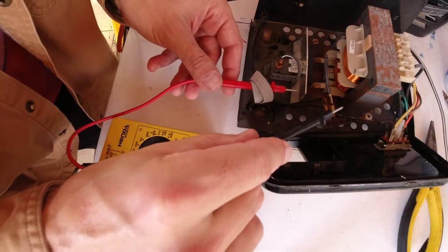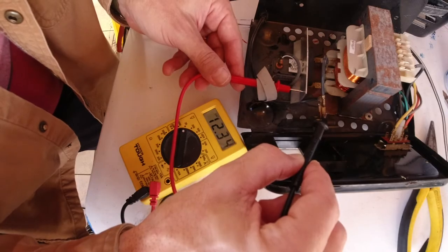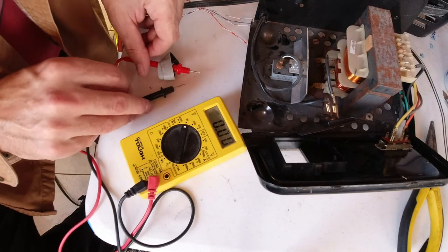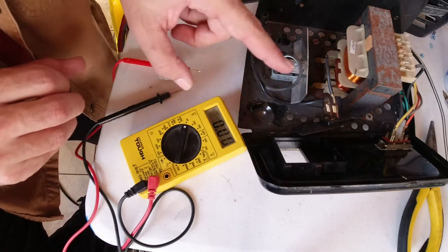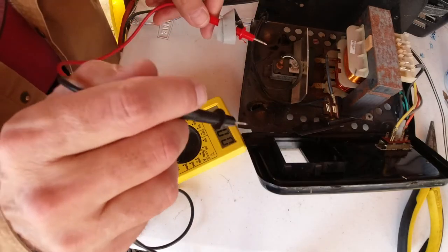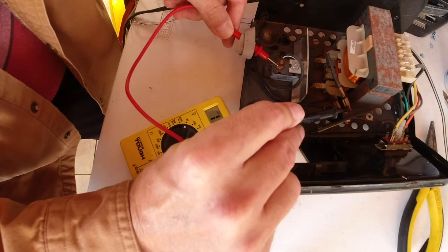We're going to test this real quick — see if I jumper across here. I'm thinking we've got a problem in the breaker piece, because I'm essentially bypassing it and hitting both sides. We can test that by going from here to here — and I got 12 volts there.